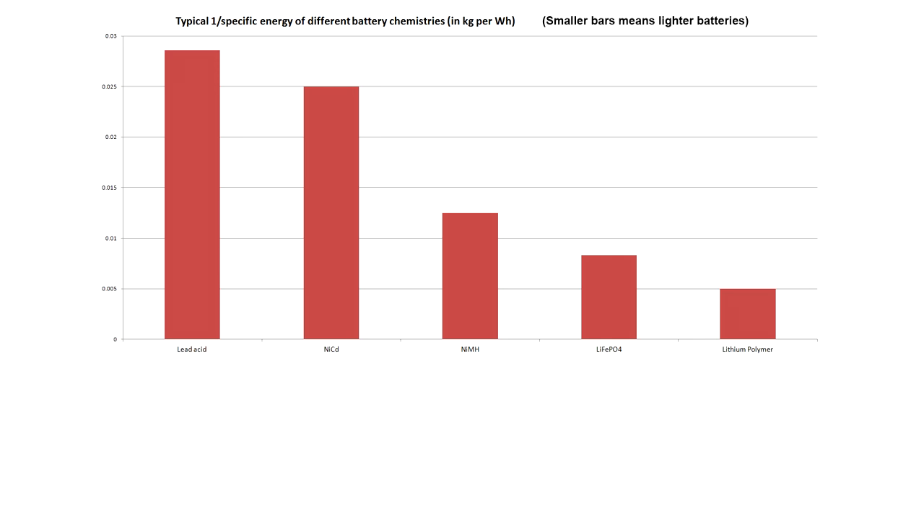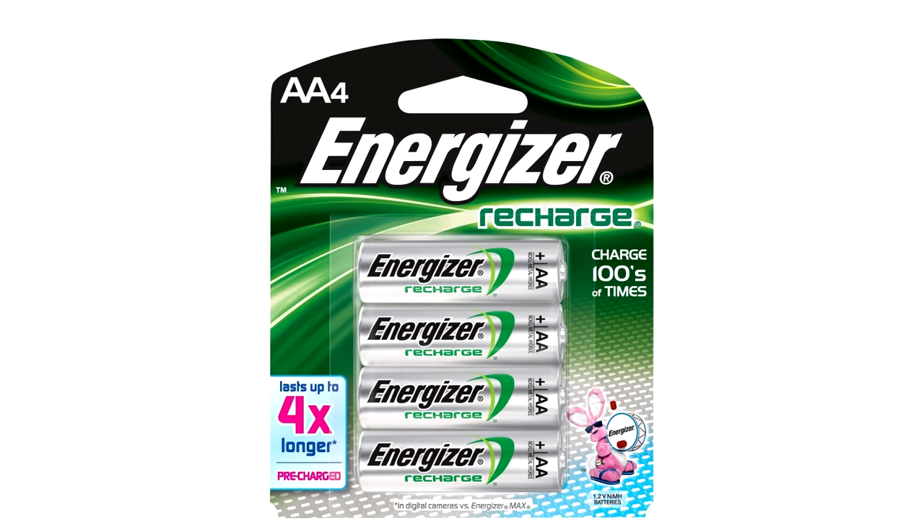Instead, you should look at nickel metal hydride batteries. These have a much higher energy density than nickel cadmium, they're only a little more expensive, and they have no memory effect. They're bigger and heavier than lithium batteries, but they're very safe to work with, and that's why nickel metal hydride has become the king of consumer rechargeable batteries. You can get them in any supermarket, and charging them is cheap and easy.